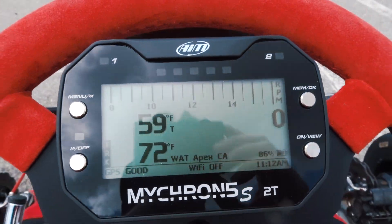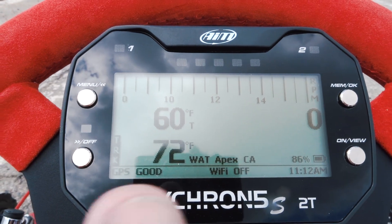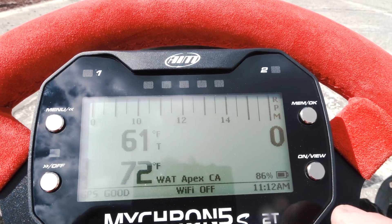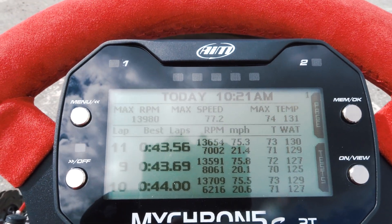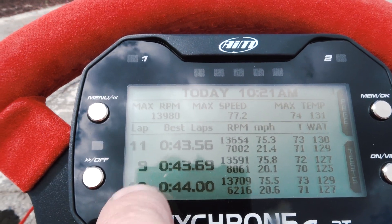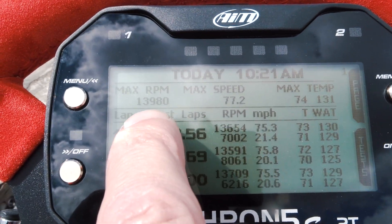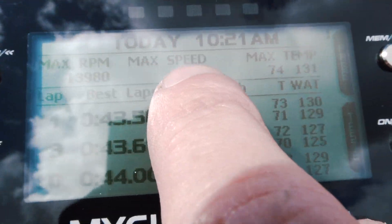Let's go in and review what I've done so far. I'll go to memory — there we go. You can see my fastest three lap times: 9, 10, and 11. Forty-three fifty-six is my best. And you can see here the RPM got as high as 13,980 — wow, that is so high. I'm really shocked by that.